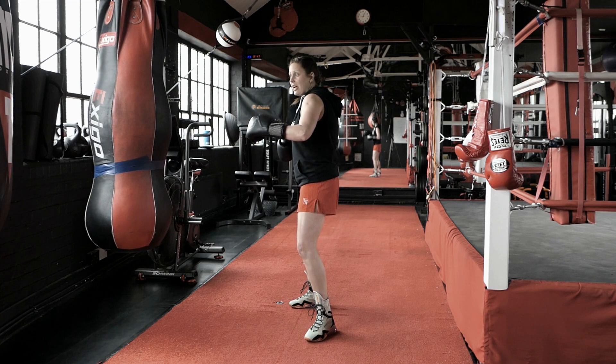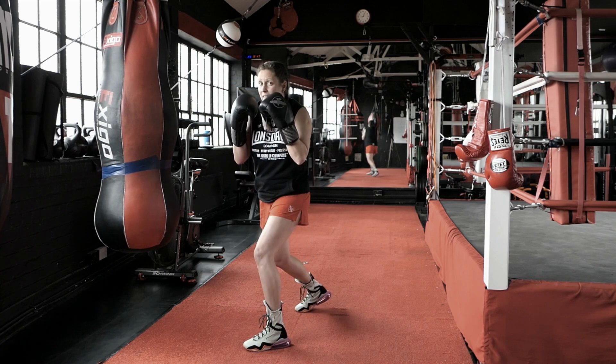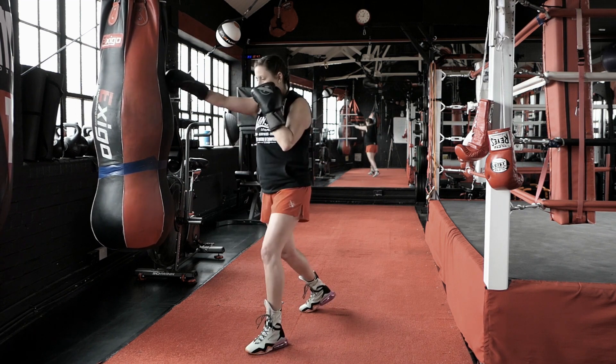Now in this drill, I throw my jab, he throws his right hand. So I throw my jab, he throws his right hand, I slip and from here I counter. I'm loaded up with this left hand, so I counter with my left hook and straight right.